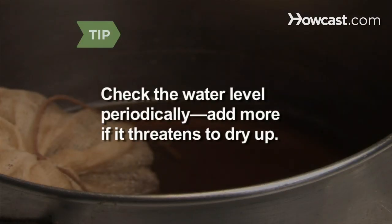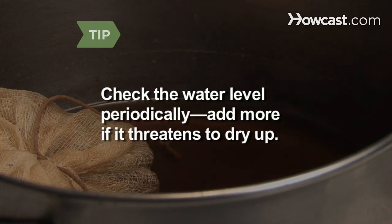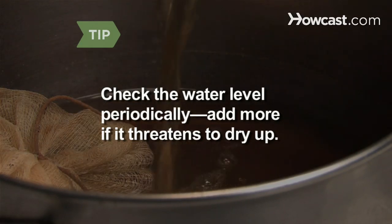Be sure to check the water level periodically. Add more water if it threatens to dry up — you don't want a scorched smell.